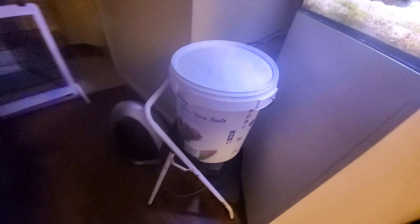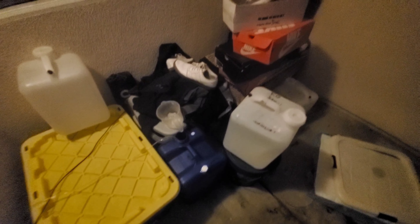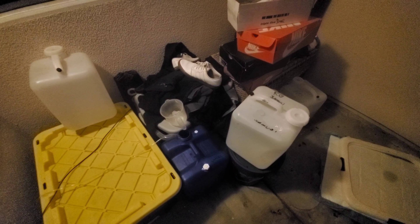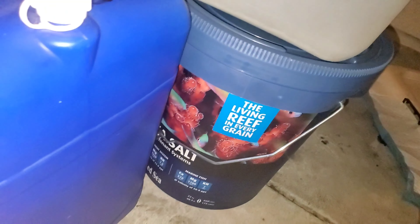The other big thing I did was I changed salts. I was using Tropic Marin Pro Reef, but you guys know there's been some problems with that — new facilities killing corals. So I moved to the blue bucket of Red Sea. Let me show that to you — this is the blue bucket Red Sea.